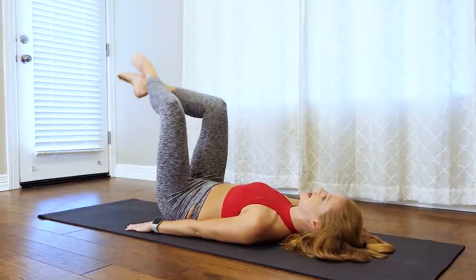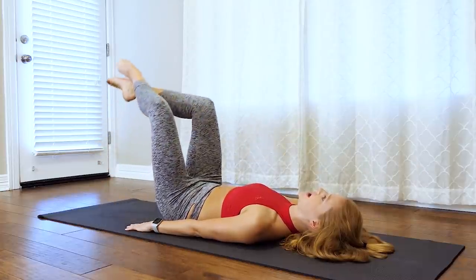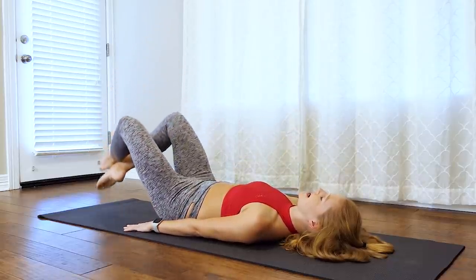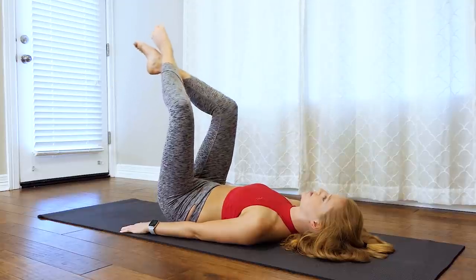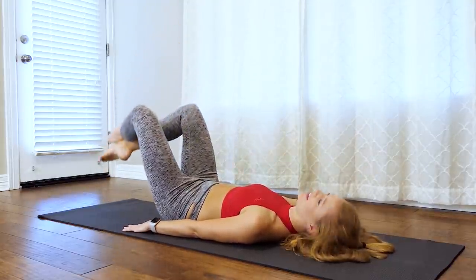You feel those low abdominals shaking — that breath is super important. Exhale to get into that deeper layer of your core. Inhale on the way down, exhale to lift, trying to relax those shoulders down the back. Two more here and then we're going to add a little hip lift challenge.